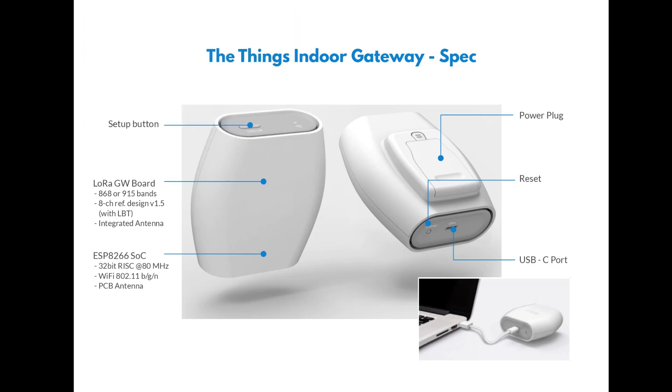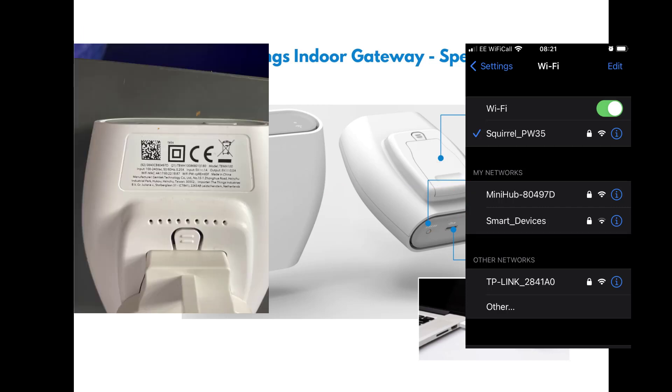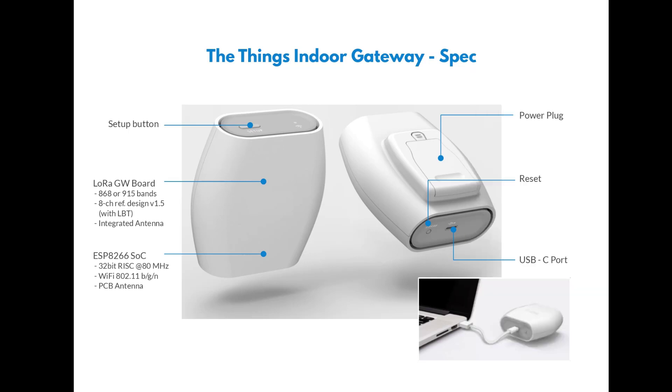Press and hold the setup button for ten seconds. After ten seconds it will enter setup mode and you'll get an orange or red flashing light, which means it's now discoverable on your Wi-Fi. Have a look at the label on the back and you will see your Wi-Fi password. You're going to need that for registering it and also later when you come to register it on Thingstack. The orange light does time out after a while, but you should see the mini hub appear on your Wi-Fi list.